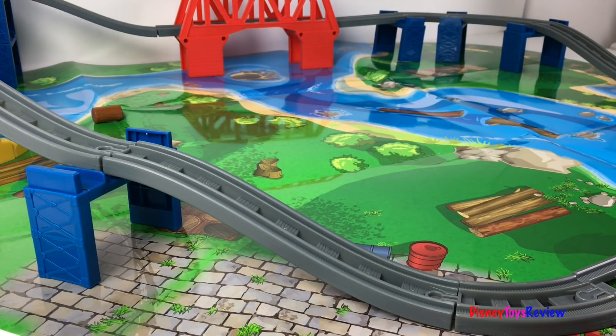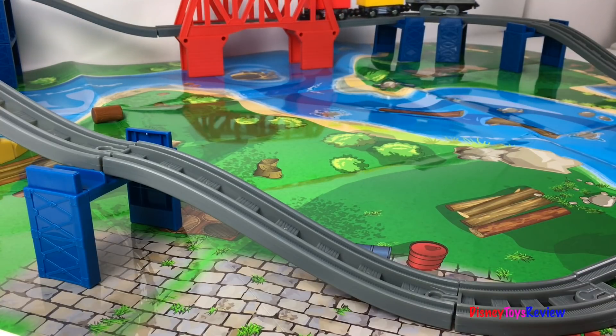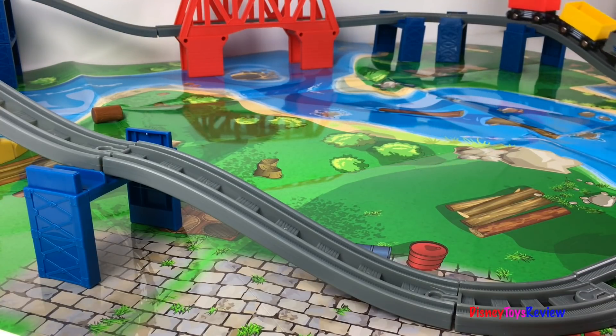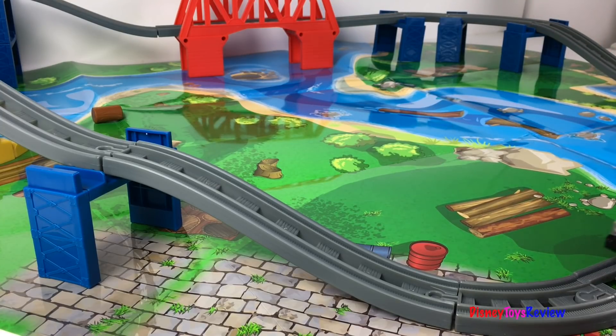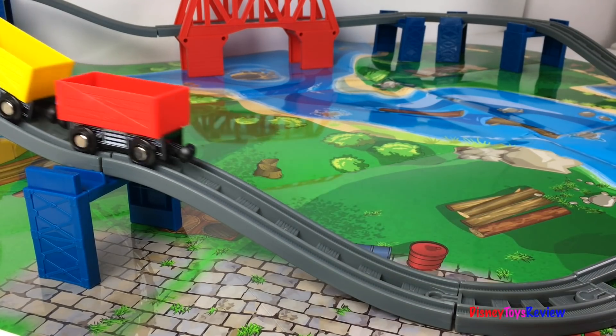This train set is super cool and I love the play mat. I love that you can make it go forwards and backwards and you can even cut the logs! Thank you guys for watching my video! Don't forget to subscribe and stay tuned right here on Disney Toys Review for more videos with your favorite toys!